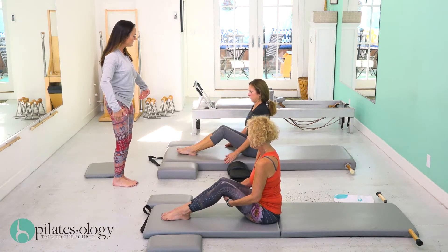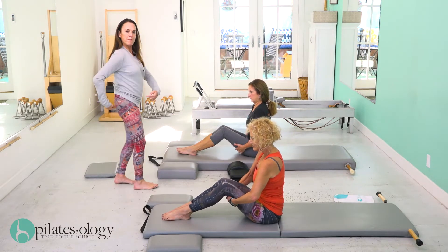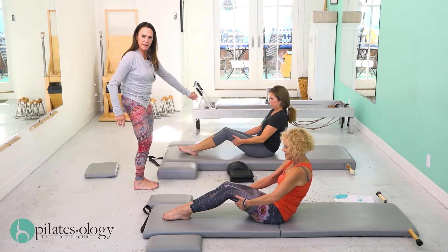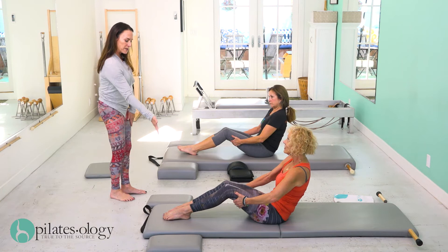Pull together your legs, hold the backs of your thighs with your hands, press together your thighs, and then curl back so you're just sitting under yourself. Stop there — you're sitting with your tail under you. You can bend in a little bit more.